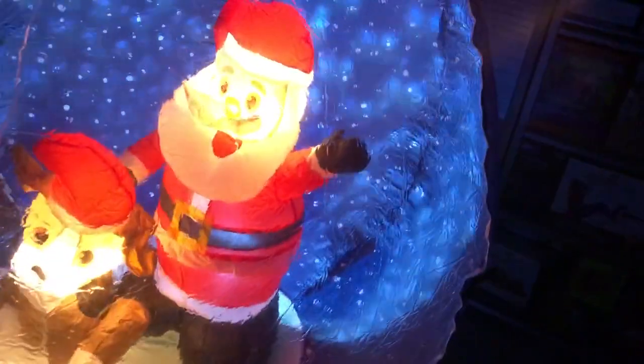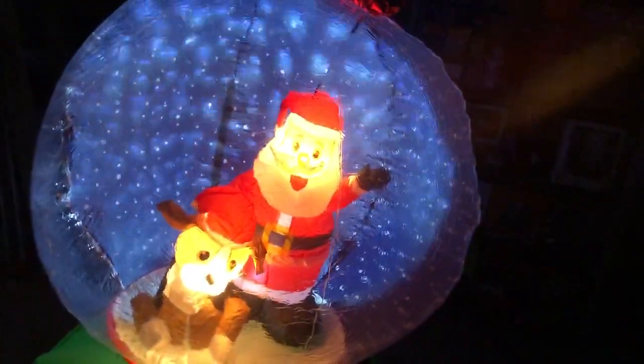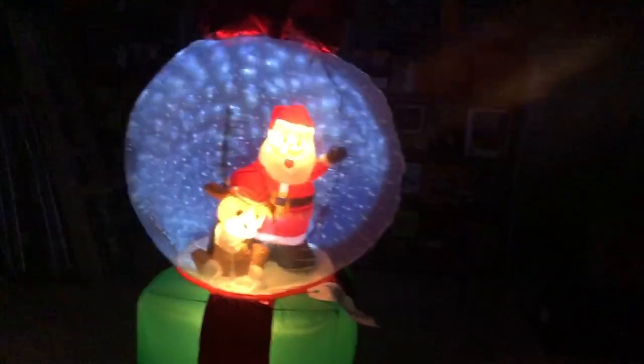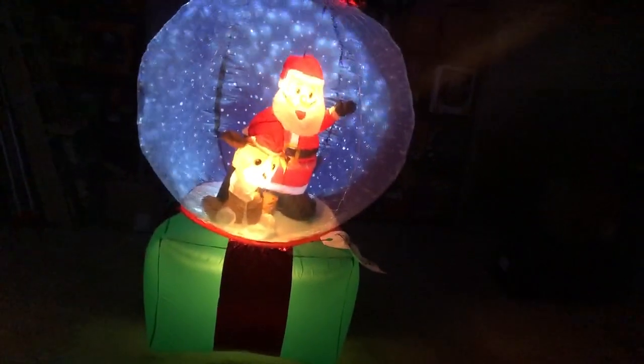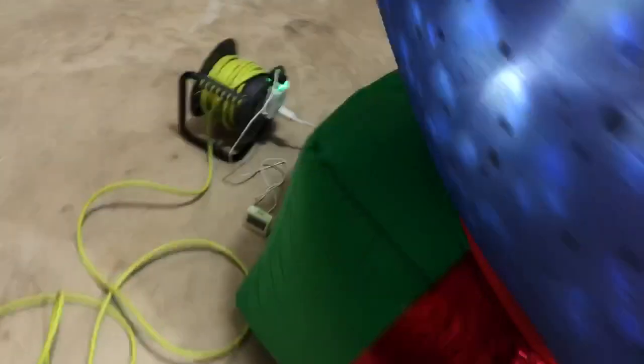The base lights up really well, and Santa and the dog light up really well. These inflatables usually come with six lights but this might be an exception because it gets plenty of light from the projector. Let me count them — definitely one in Santa, one in the dog, and I think just one in the base. So this actually only has three lights, which is pretty much all you need because that projection light really lights up the whole thing really well. The only light source in the garage right now is from the inflatable, and you can see the dog, Santa, and the present just fine.